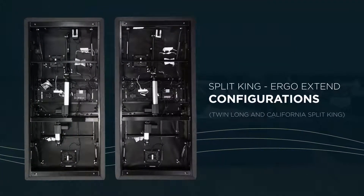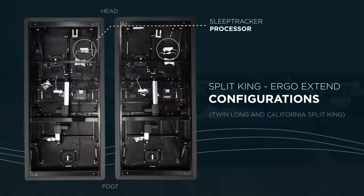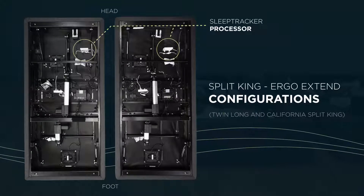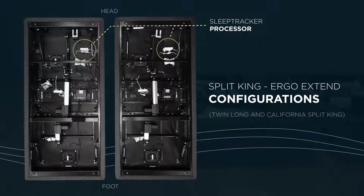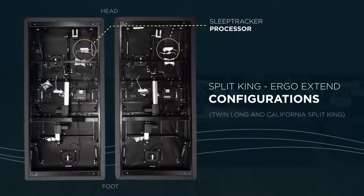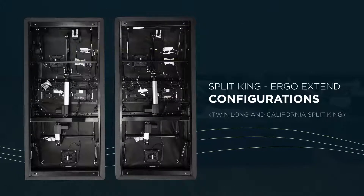Each half of the SplitKing base comes with its own pre-installed SleepTracker processor. Leaving both connected as-is will confuse the SleepTracker app and prevent it from working. So we need to reroute the sensors to make sure they're both plugged into the same processor. Here's how.